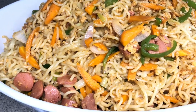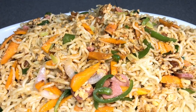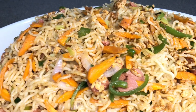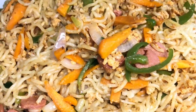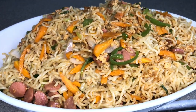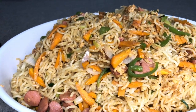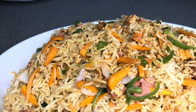Hello everyone, welcome back to the channel again. I hope everyone is doing well and we are all staying safe. In this video we are going to make some noodles, and this one is not your regular noodles because it's full of goodness and nutrition. I can't wait to share the recipe with you, so just stay tuned, grab your juices and enjoy.